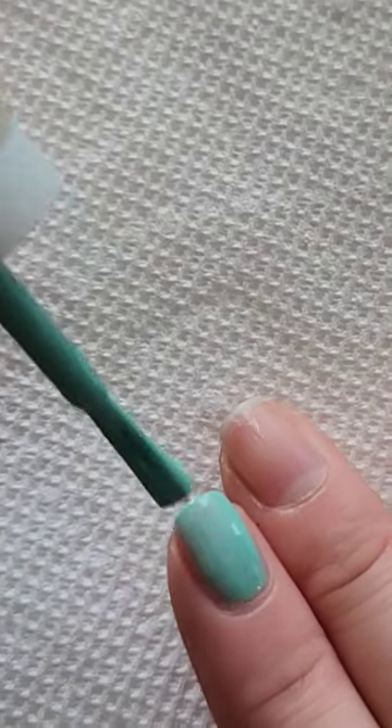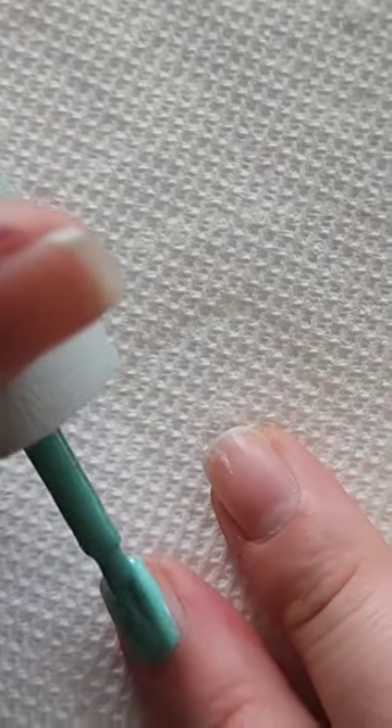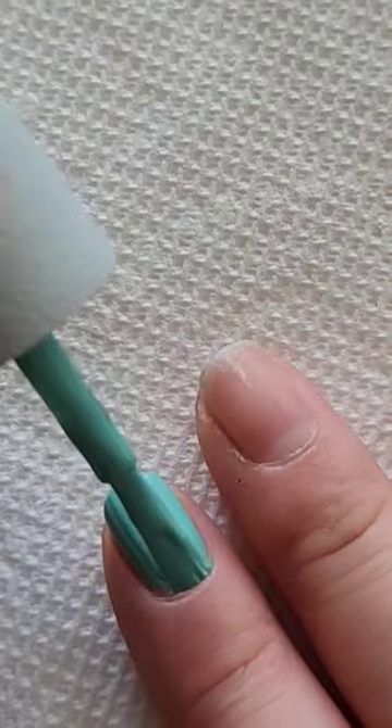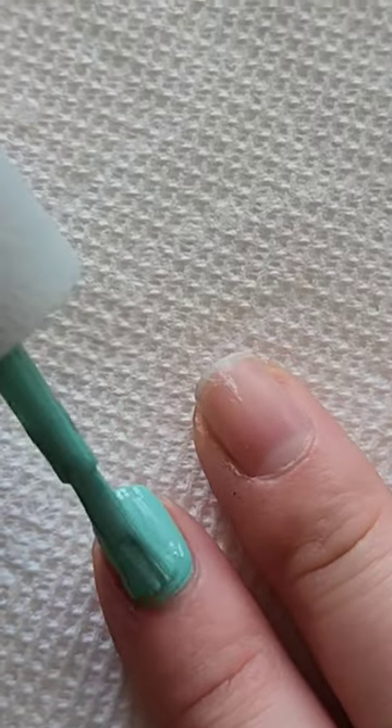I'm starting this design off by painting my nail with two coats of this really pretty mint green polish. On the second coat I'm going to do it a little bit thicker because I'm going to be dragging a detail brush through the red dots that I'm doing.